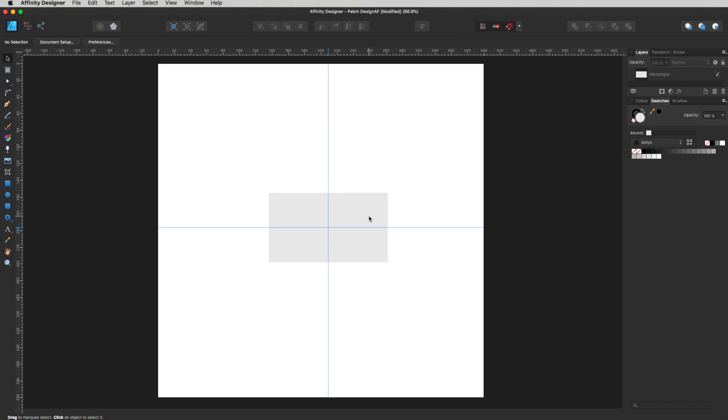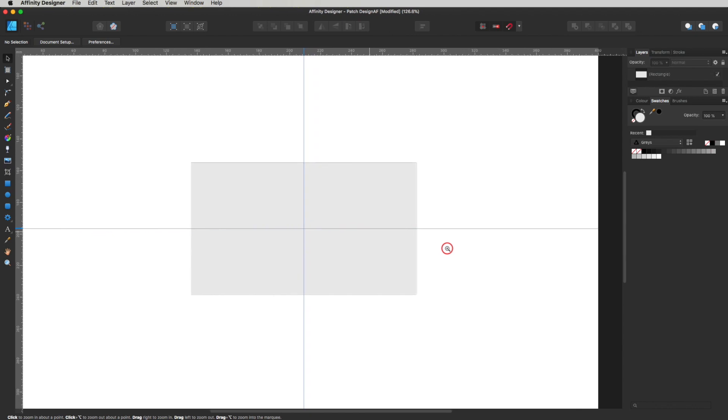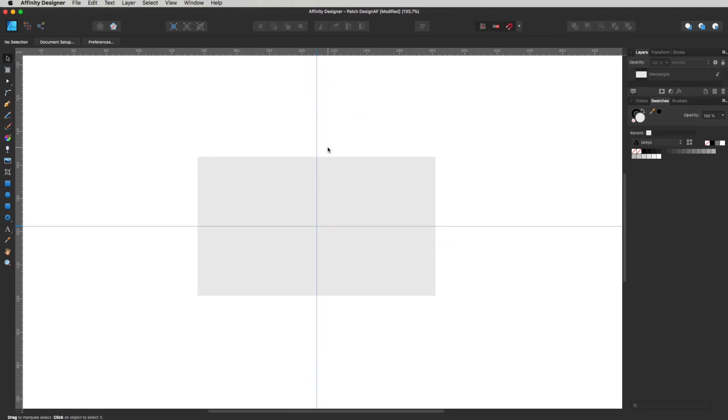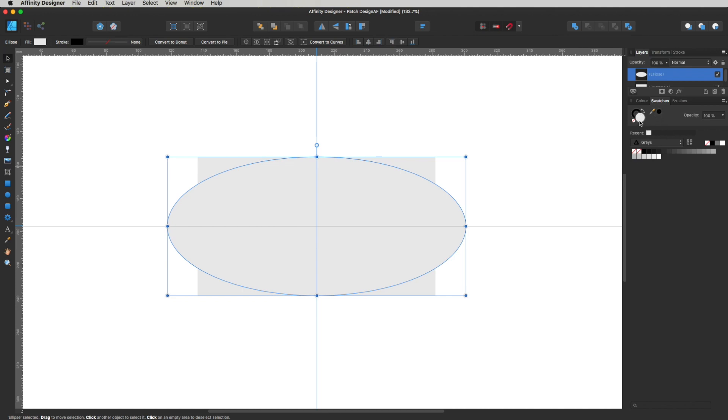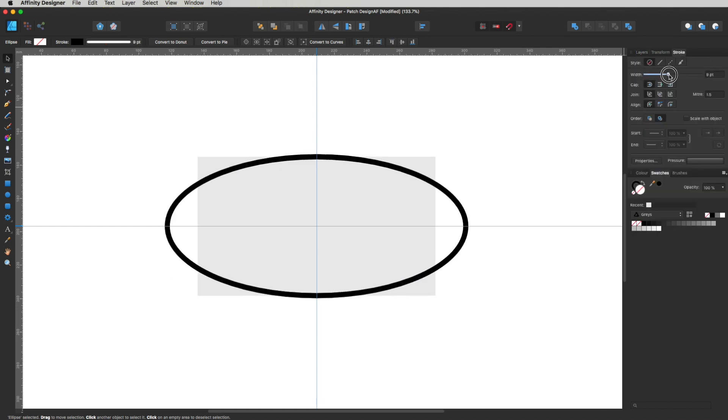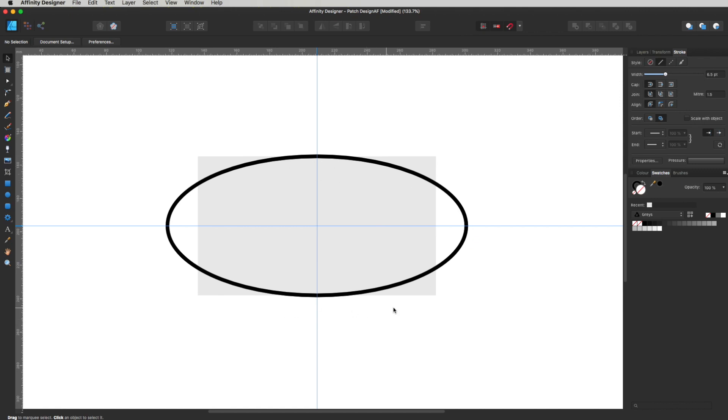Zoom in a little by holding Spacebar and Command and dragging. Now I'm going to draw some oval shapes — select the Ellipse tool, head to the center of the canvas, then click and drag holding Command to drag from the center. I want a shape roughly around here. Head over to the swatches and take away the fill so I can see the rectangle behind it, then go up to Stroke and make the stroke a bit thicker so we can see what we're doing. I'm focusing on the top section of the design, not worrying about the bottom.